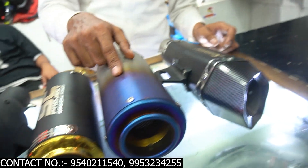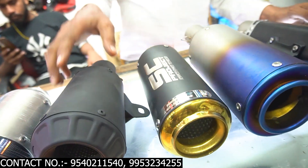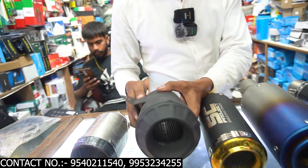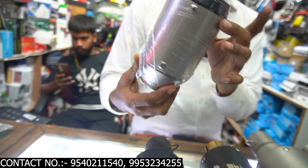It's a very good sound. It's an ST — it's a gold mouth, it's ST golden. And it's a DB Killer — it's matte black. And it's Austin Racing. It's a loud sound. I'll let you hear the sound.